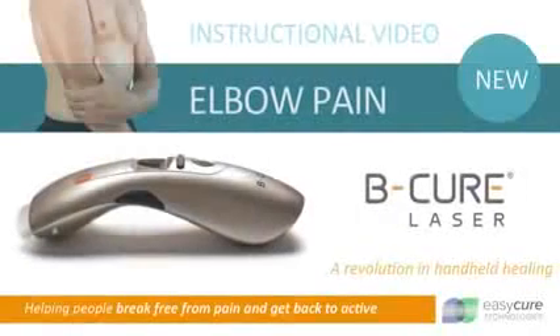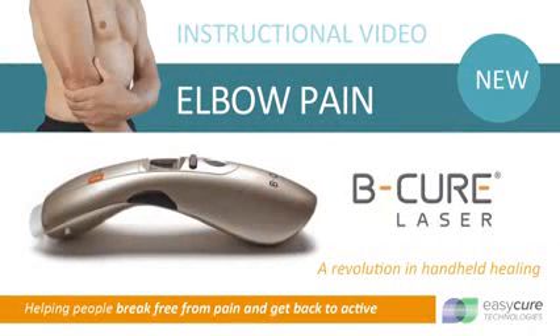We recommend that you find a comfortable place to perform the treatment. Turn on your BeCure laser. Treat each point for six to eight minutes. For optimum results, repeat treatment for all treatment points two to four times per day.